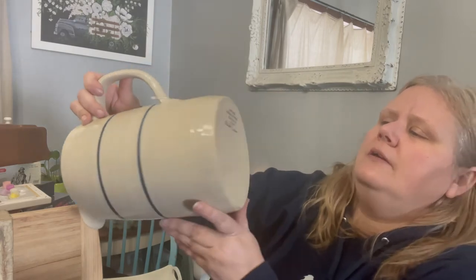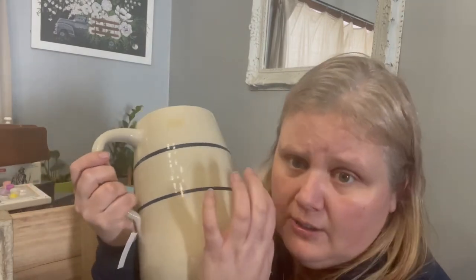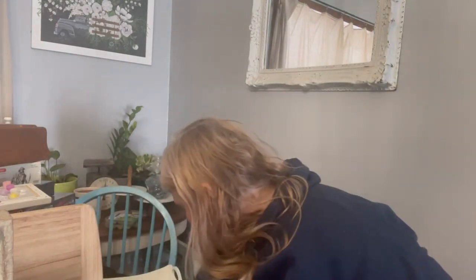Katie actually bought this for me — it's an old Marshall Pottery piece. It was $14.99 and it was in the locked case. I love the old crocks with the navy stripes; I've got them in my dining room. Next up is a little step stool — just a simple little one, it was $4.99. I love painting those up and putting stripes on them.